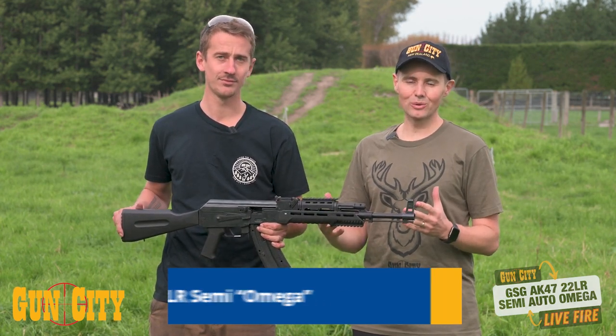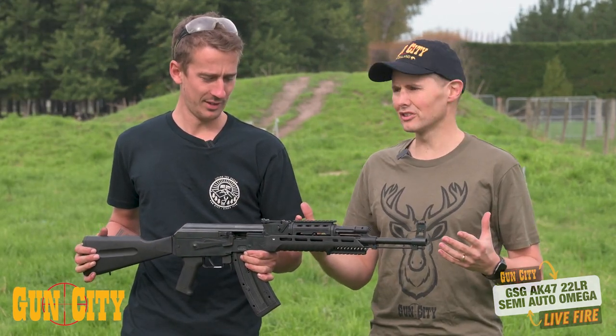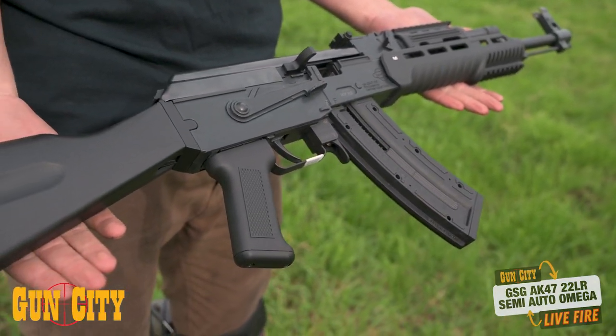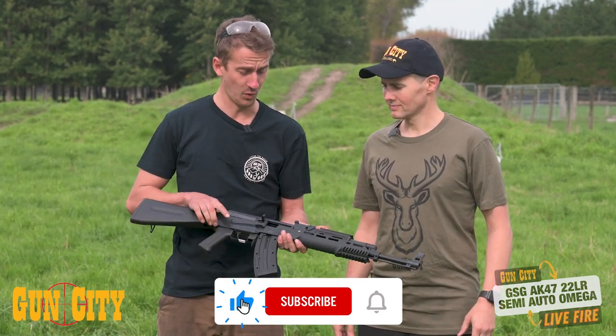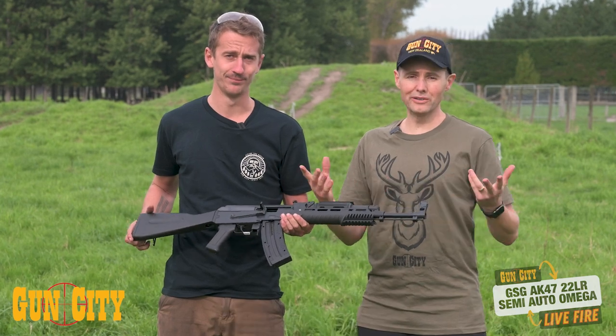We feel pretty excited about it. What gets you excited about it, Sean? Well, it just looks like an AK platform — looks really cool, nice foregrip up top and a rail for a red dot up there, and also down the bottom for a forward grip.